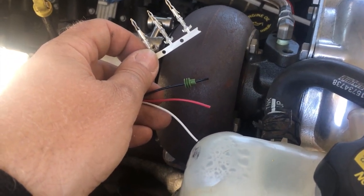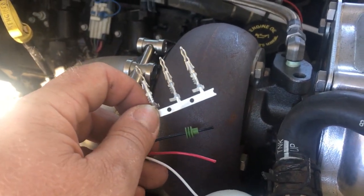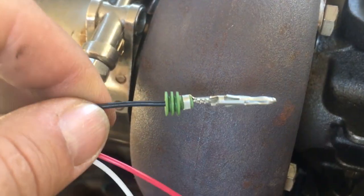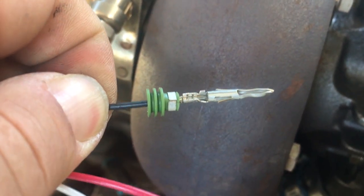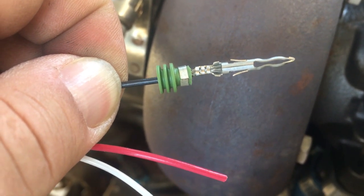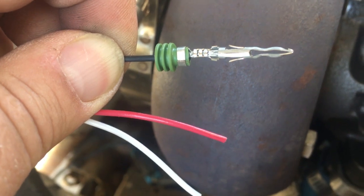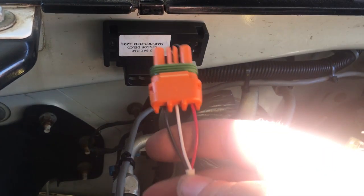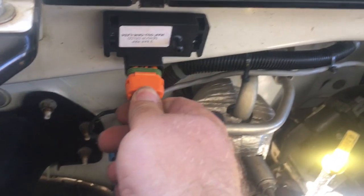Pin A is ground, so that'll be my black wire. I slip the little rubber boot over and crimp one of these pins onto the wire, then it just snaps into the connector. I don't have the right crimper for these pins, so I used needle-nose pliers to crimp the pin onto the wire — it seems solid, so hopefully that works. I did the other two pins now and plugged them all into the connector. I should be able to plug this into the MAP sensor now.